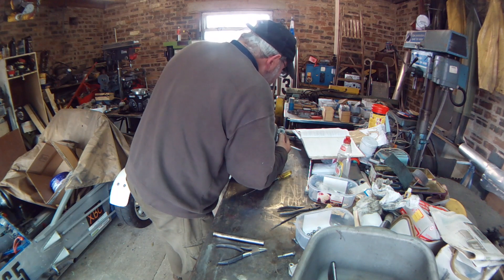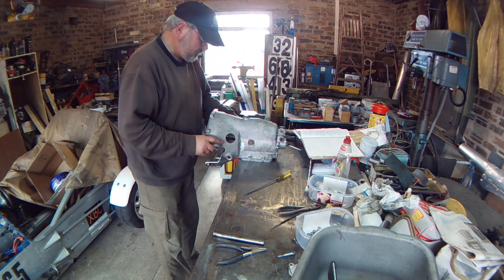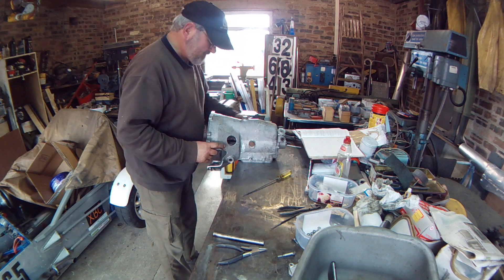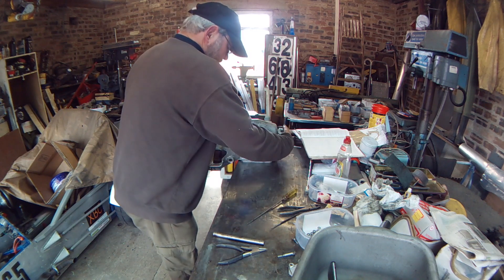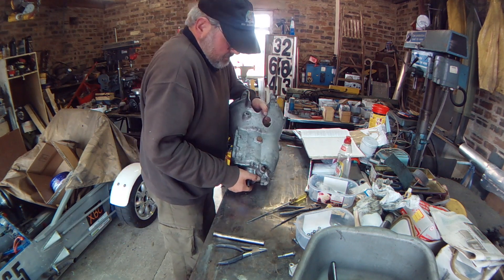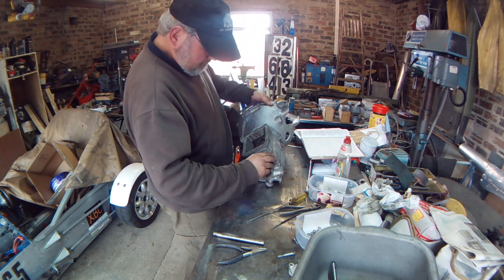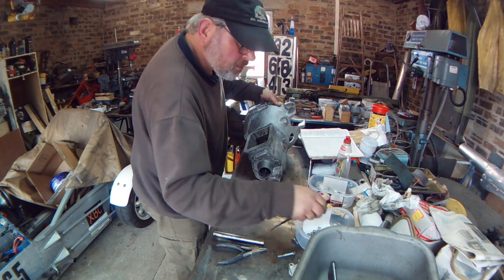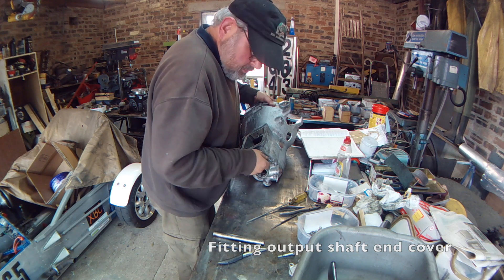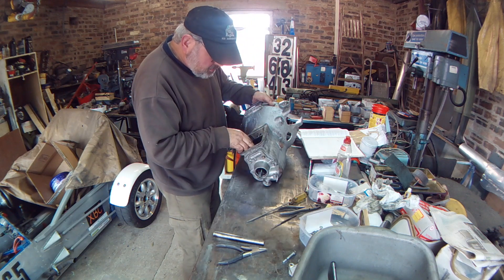It's turned around, working on the reverse step. Another ball bearing to deal with. I've got the bolts in the back so it doesn't fall off. That's centred up, that's centred up.